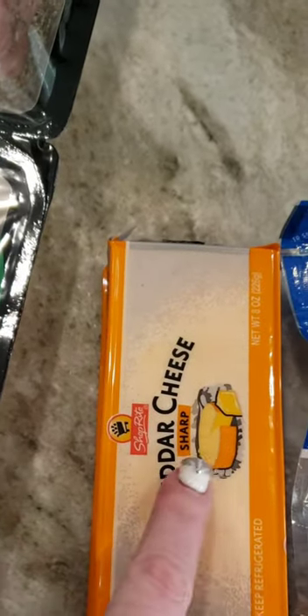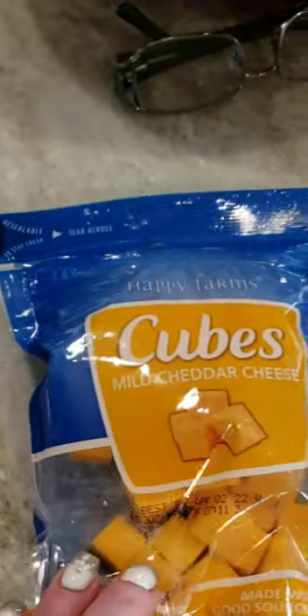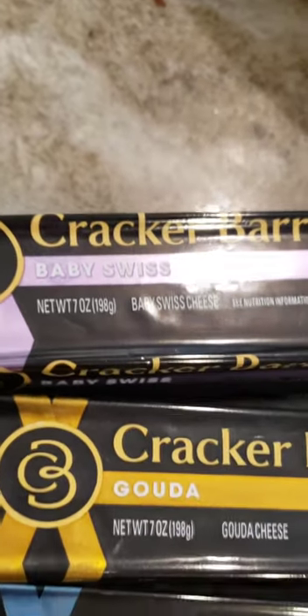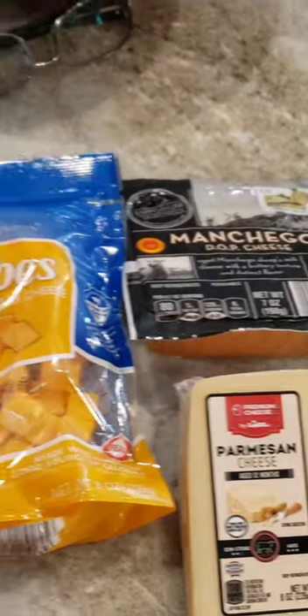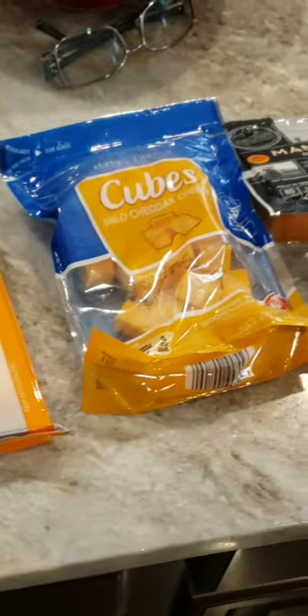I got cheddar cheese from ShopRite to cut up into chunks because I didn't think the cubed bag would be enough. I also got manchego, one of my favorite cheeses, from Aldi's. I got a block of Parmesan cheese, which was really good. And then I got three blocks of Cracker Barrel — Baby Swiss, Gouda, and Asiago — which I sliced up. I tried to keep all the cheeses in different sizes to keep the board interesting, and also so I could tell the difference if someone asked me what kind of cheese it was.